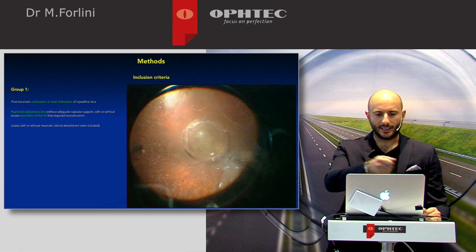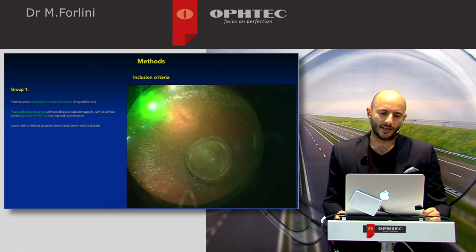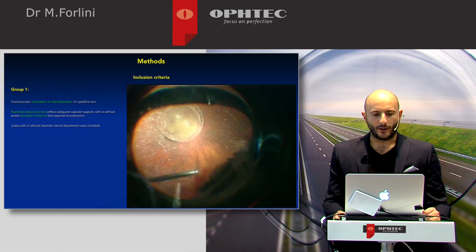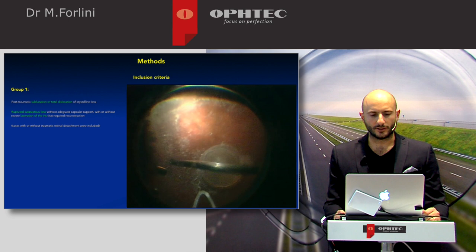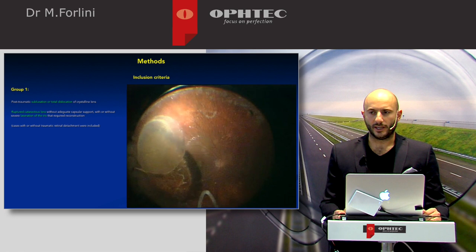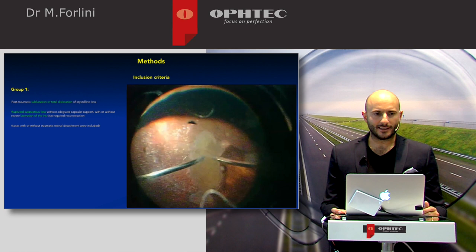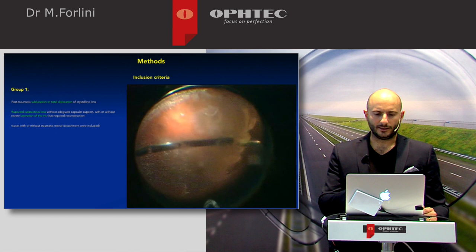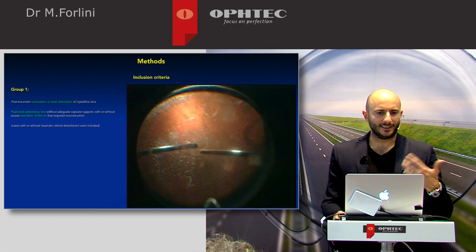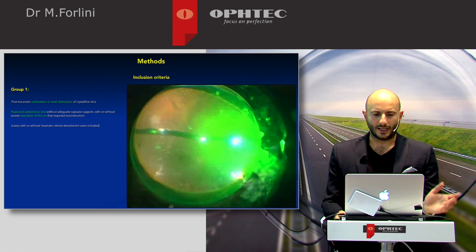We completed the peripheral vitrectomy with shaving of the vitreous base. A lot of laser was applied because the break was almost 180 degrees. We then focused on the crystalline lens — the lens was quite soft because the patient was young, so we could remove the lens with the vitrectomy probe using 23-gauge. We just used the vitrectomy machine and did not need phaco. The lens was completely removed, and we finished the endolaser for 360 degrees.